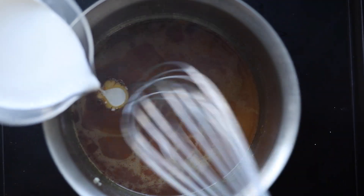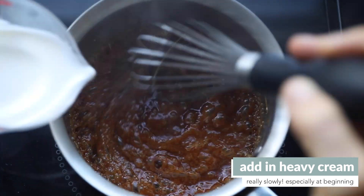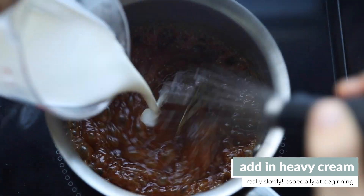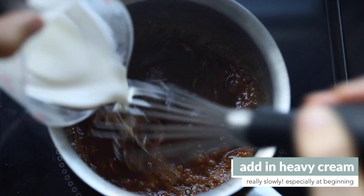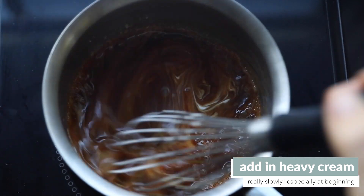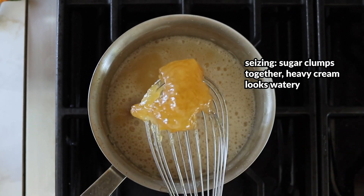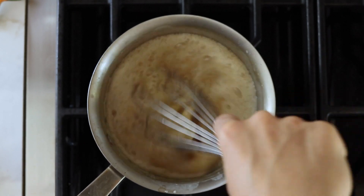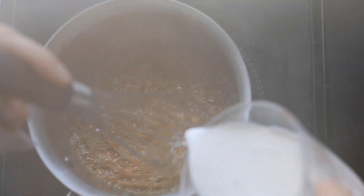Once you've reached that final stage with no sugar crystals and a nice light golden syrup, you can add in the heavy cream — but do so really, really slowly and in very small amounts. If you add in the heavy cream too quickly, the sugar will essentially seize, clump, and separate from the heavy cream, creating an awful mess. It requires a lot of whisking to save. It is salvageable, but just be patient and add it in really slowly.